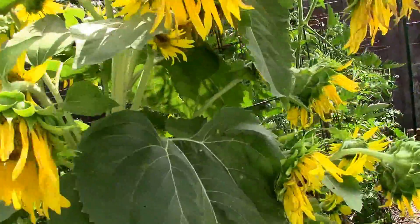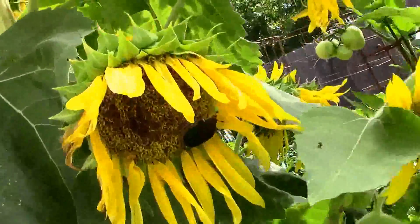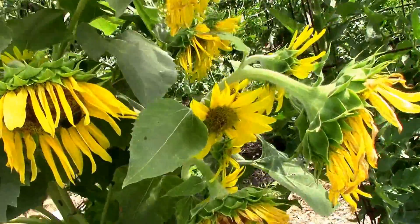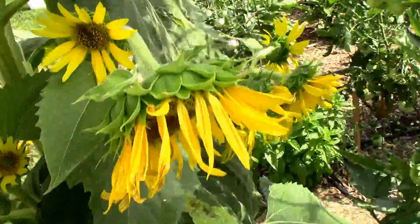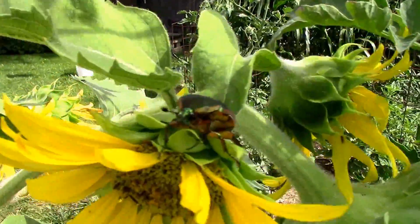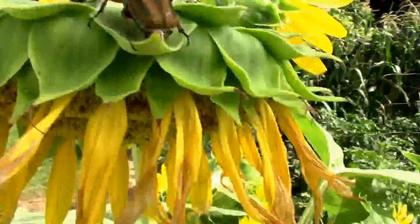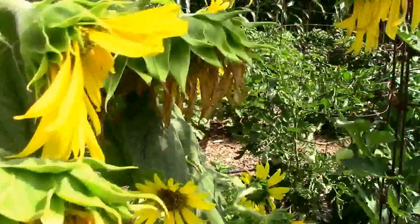Let's see what else we got. One right there, and another one up here. They're just all over the place on this sunflower.